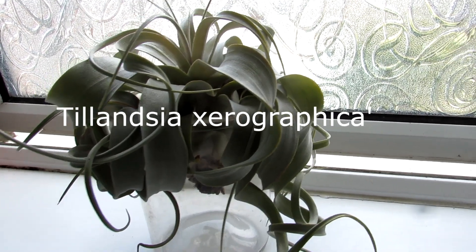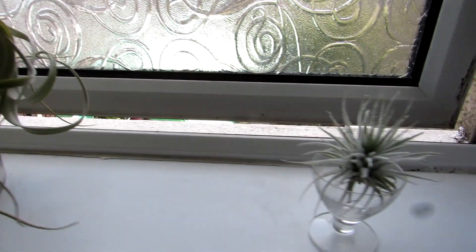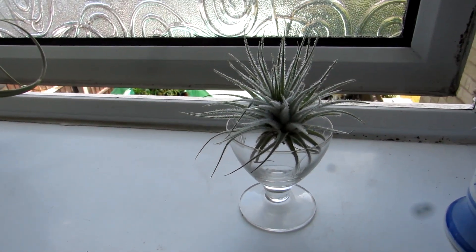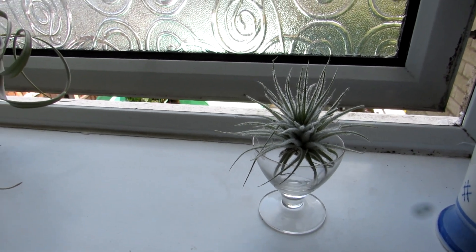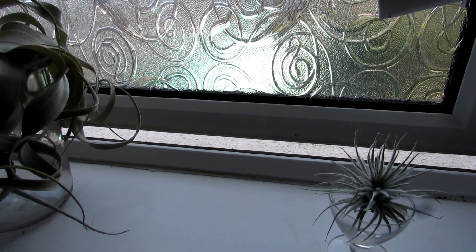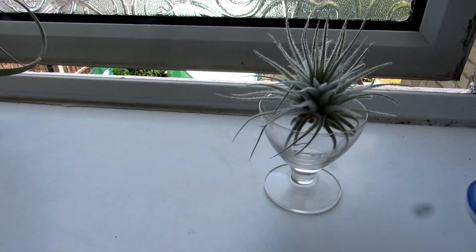We have it next to our big Tillandsia xerographica that we also got this year from Crafty Plants, and that is absolutely thriving — it's like a big curly octopus, it's gorgeous. It's going to get loads of nutrients from the fresh air and humidity from the bathroom. The window is south facing but frosted, so it won't get full direct sun.